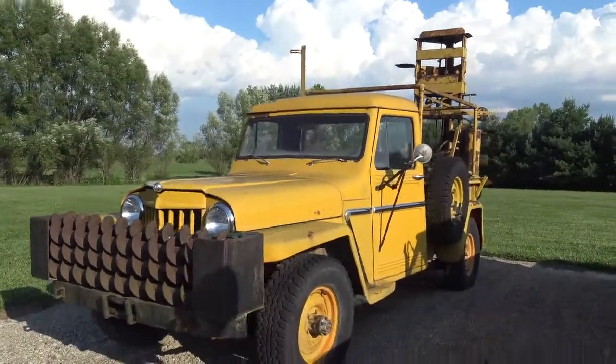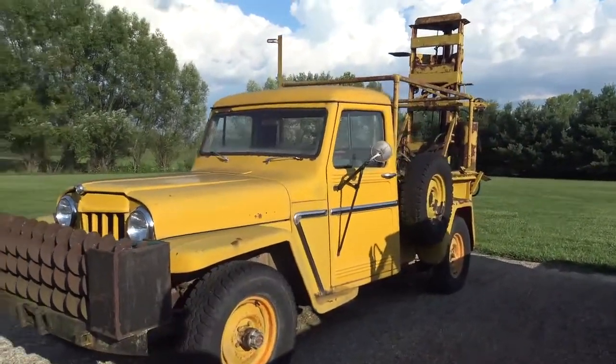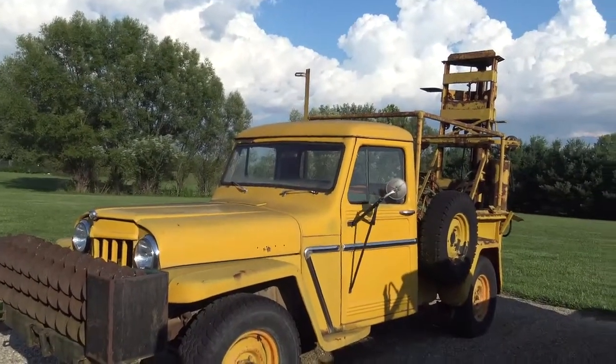Everything else on it is pretty solid. It's not really rusty. This is part of your working Jeep collection.